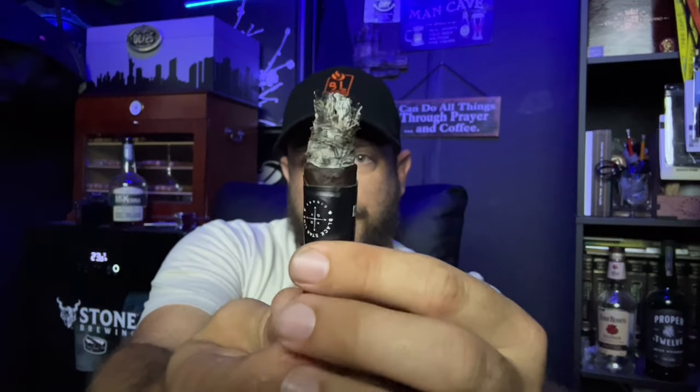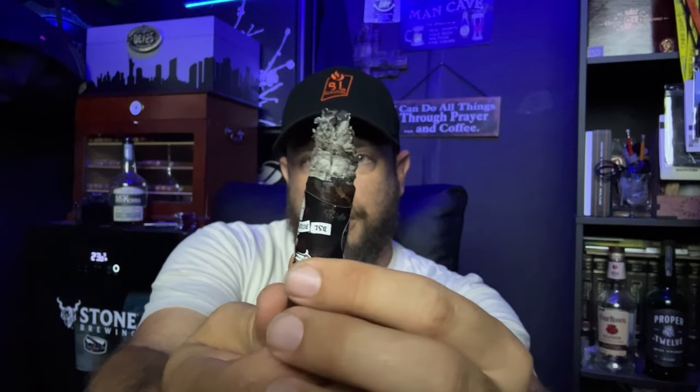I'm going to jump into the second third. When I come back, I'll let you know how the cigar is performing and how the flavor has adjusted or changed. Here's the burn at the end of the second third — burning almost perfectly straight, just a little wave to it. The ash holds on quite well, a little bit flaky but holds on really nicely. And the split that was in the wrapper totally burned through and fixed itself.